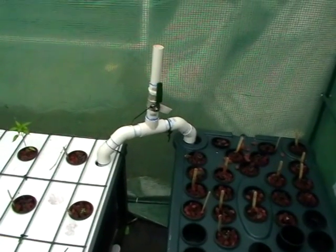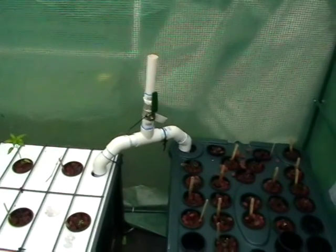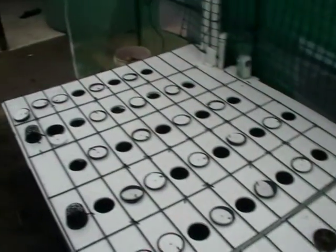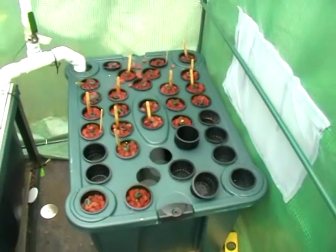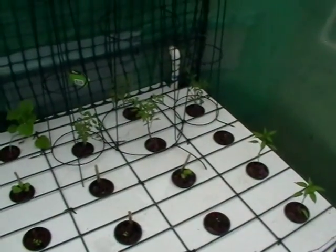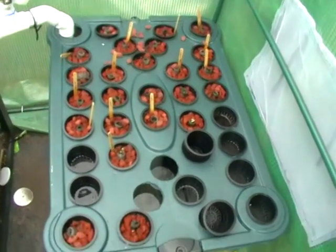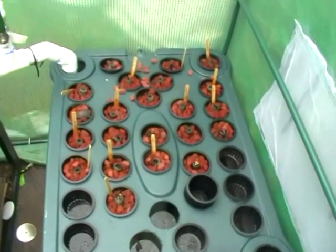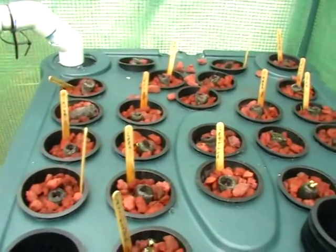I just wanted to show you a U-siphon, or really a U-drain. This funky-looking pipe here connects a large anchored raft aquaponics bed to this smaller container. Larger plants are in the big bed, and seedlings start over here, nice and packed in. I think this container is about a 60-litre container and fits about 25 net pots with seedlings coming up.